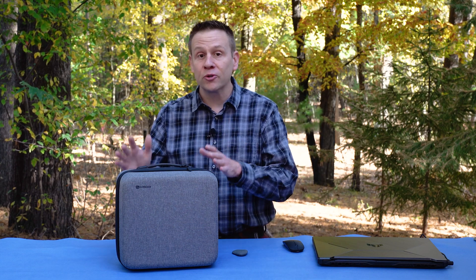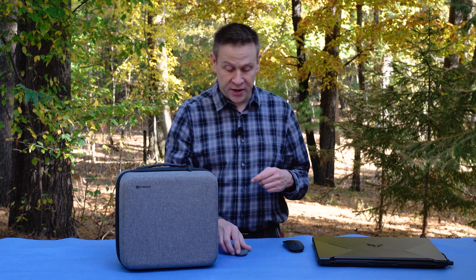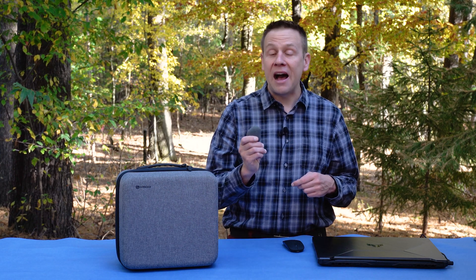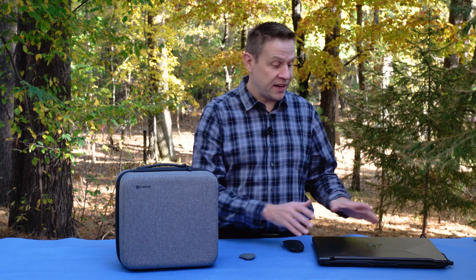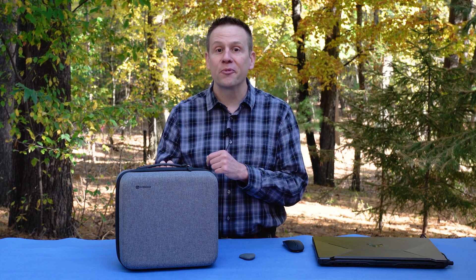I thought, what better machine to use than the ultra-portable NanoPro by 3D Longer. In this video, I'm going to be doing a nice engraving on this solid rock, and I'm going to be sharing my settings within LightBurn software when I'm using one of these high-speed galvo-type lasers found on the NanoPro.